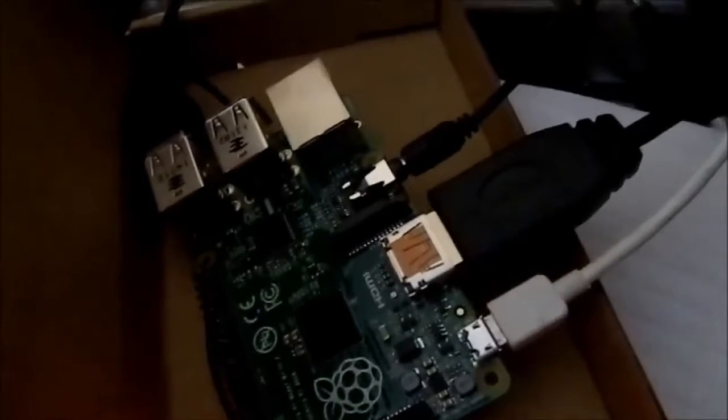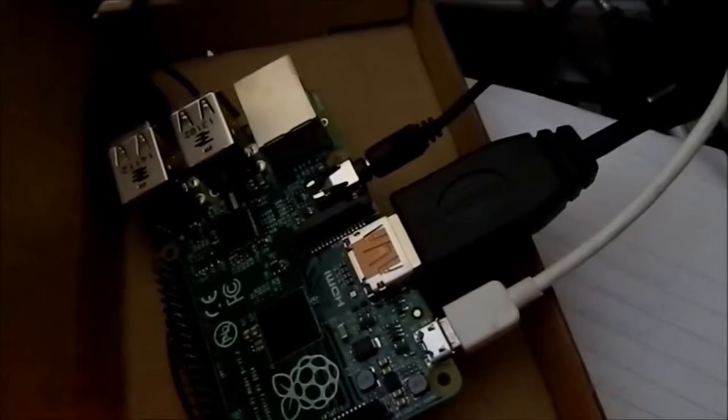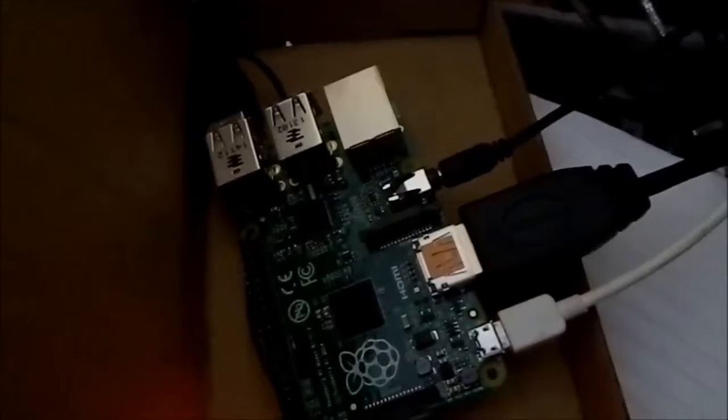I've got four USB ports and one Ethernet port. You can see the sound output is plugged in, as is the HDMI cable and the mini USB cable. Over in the corner, we've got a keyboard and a mouse plugged in. Even the keyboard and mouse were the cheapest money could buy — the keyboard was six quid and the mouse was a pound shop purchase.